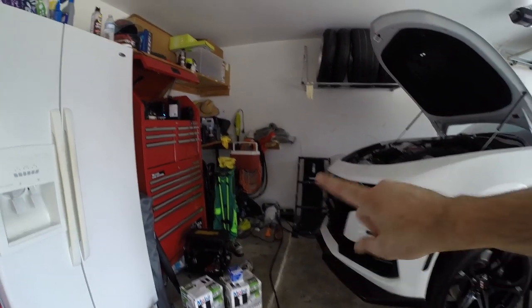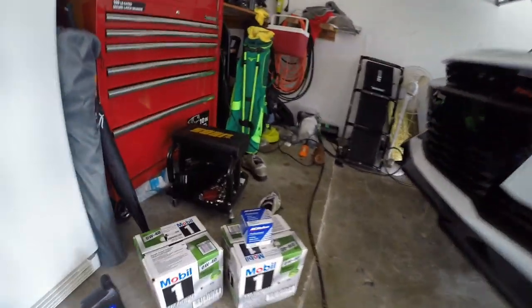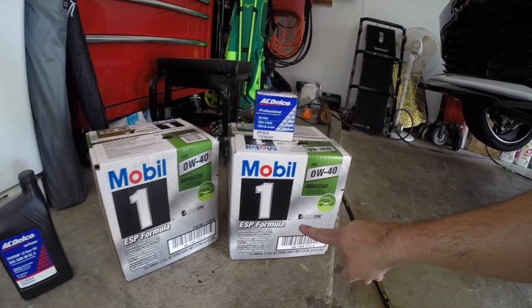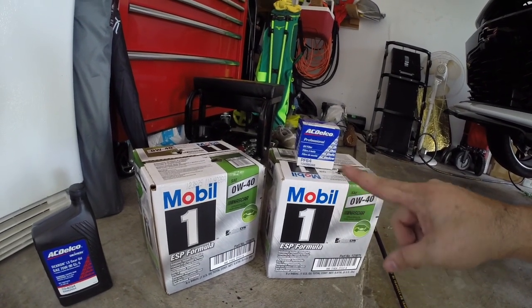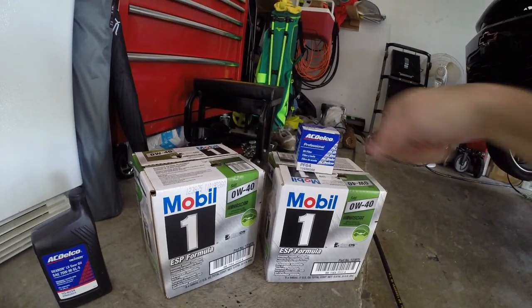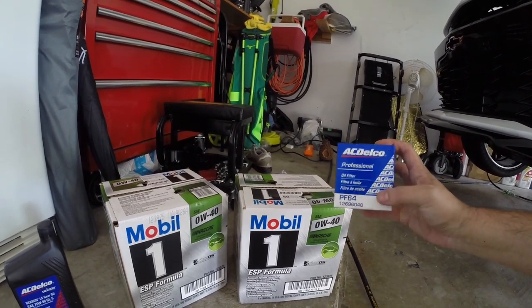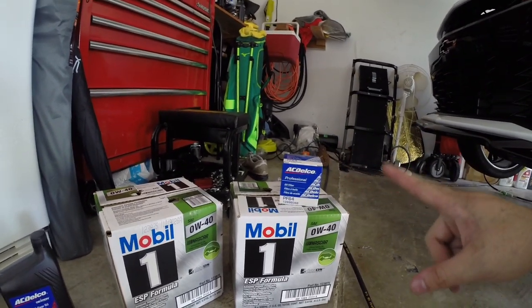In my oil change video, I'll tell you what oil we use on the 2019s because they do call for 0W40 Dexos. The one recommended by GM is actually the Mobil 1 ESP, which is an emission system protection Dexos 2 0W40. It's still not widely available here in the US — I had to order these through Amazon and they are pretty expensive; a case is $60, so about $10 a quart. They don't sell them in five-quart jugs. For your oil filter, you're going to use a PF64, as the manual calls for. These are still pretty difficult to find — I had to go to the dealer because my local AutoZone and O'Reilly's did not have it.